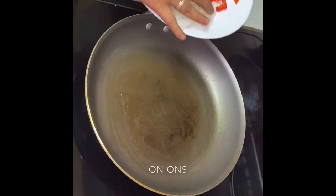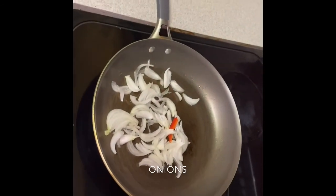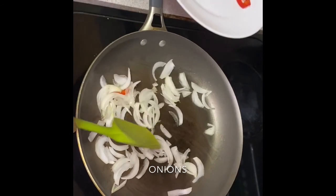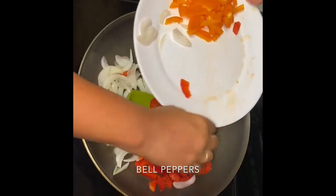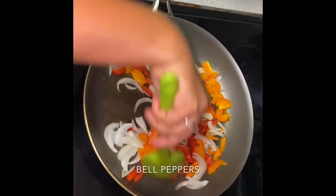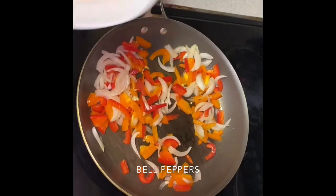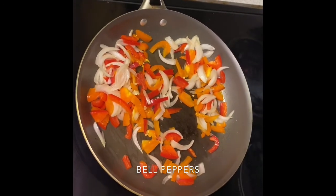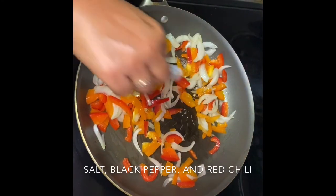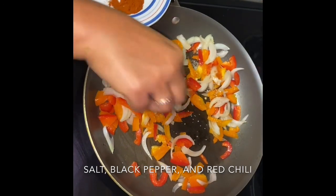We are going to stir fry the other vegetables — onions, red peppers, orange peppers — and add some soy sauce and a little crunchy red chili powder.